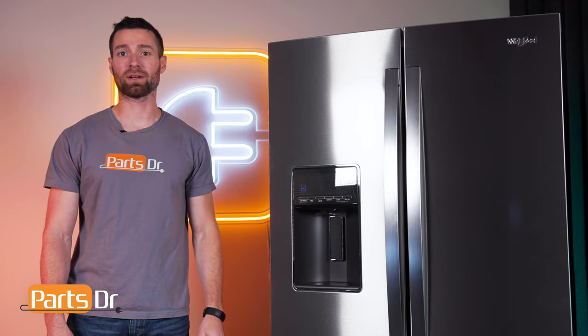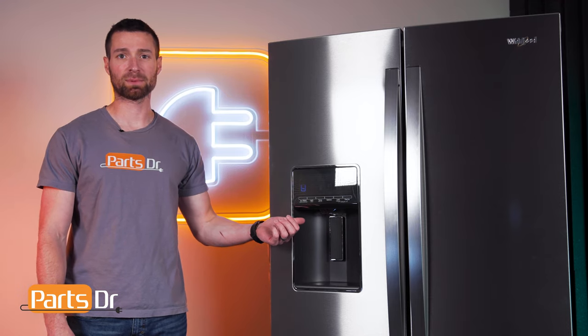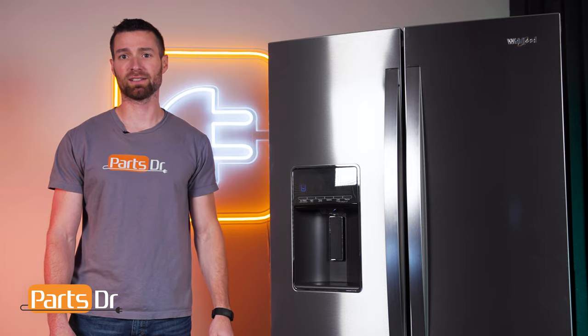Do you have a Whirlpool refrigerator and you want to disable the sounds when the water dispenser or controls are being utilized? Here's how.